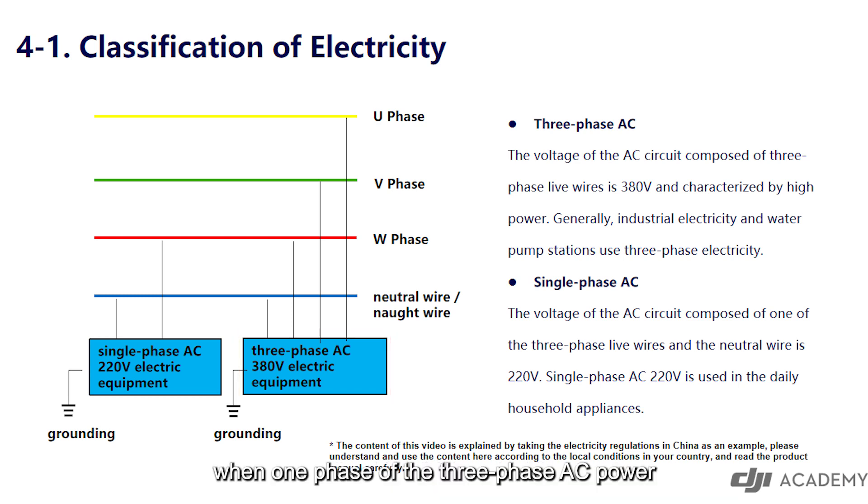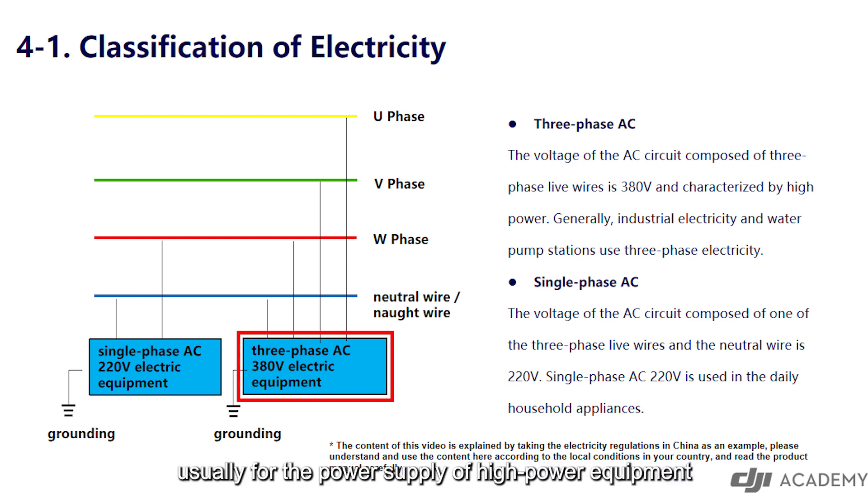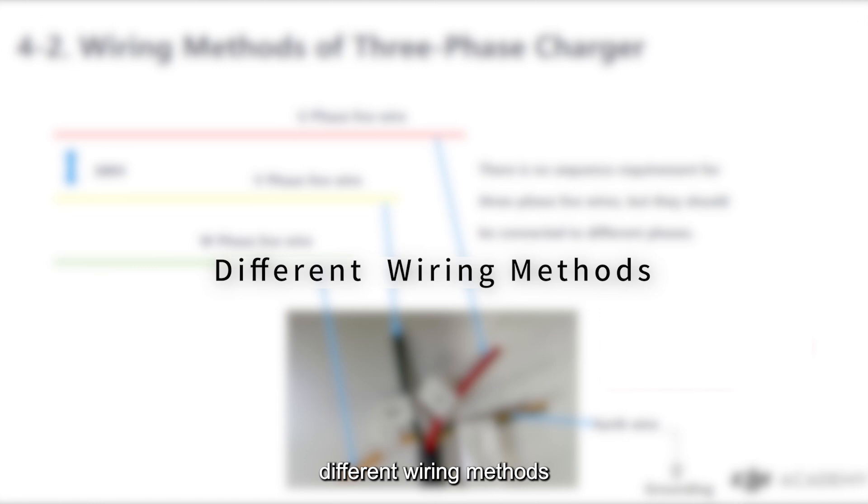When one phase of the three-phase AC power is connected to the neutral wire, it can be converted into single-phase AC 220 volts to supply power to household appliances. In summary, single-phase AC 220 volt is for daily electricity consumption, and three-phase AC 380 volt is usually for the power supply of high power equipment.